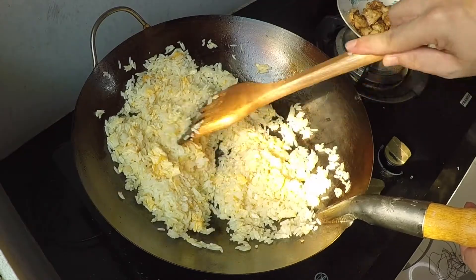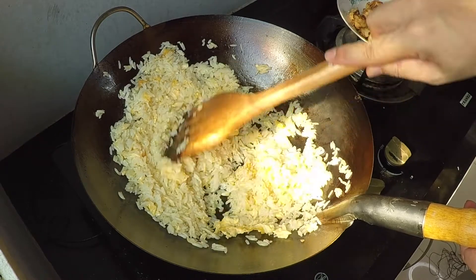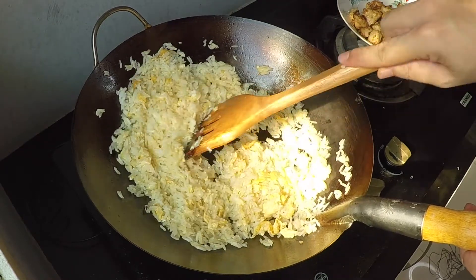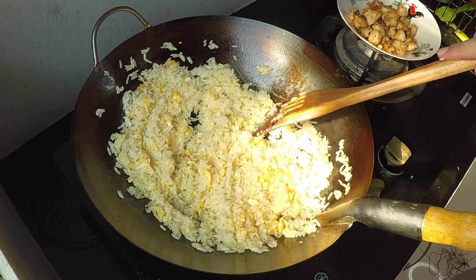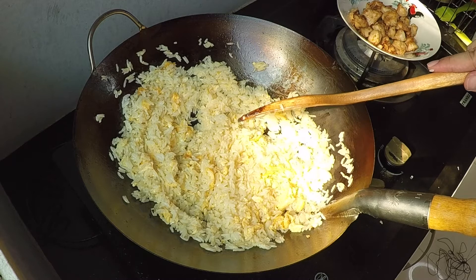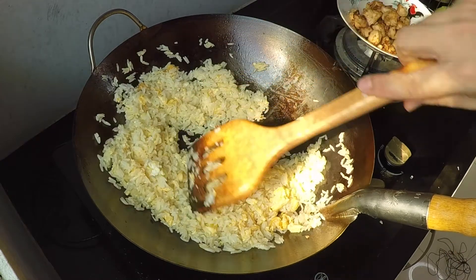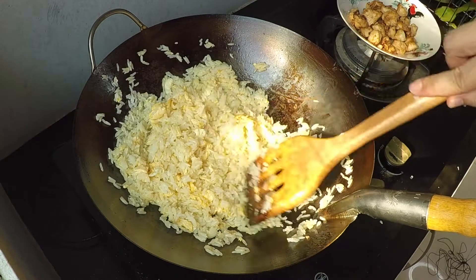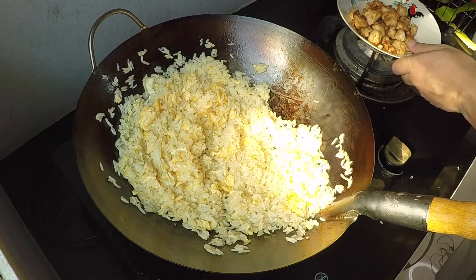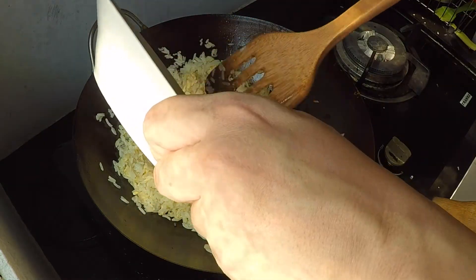Right now I'm just waiting for the rice to dry out a little bit. You can hear from the sound — the rice will make a popping sound, and sometimes you'll even see little pieces sort of jump around. That's when you know you're almost ready. Now I'll add in my chicken and salt fish mix.